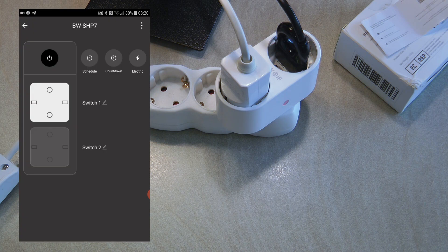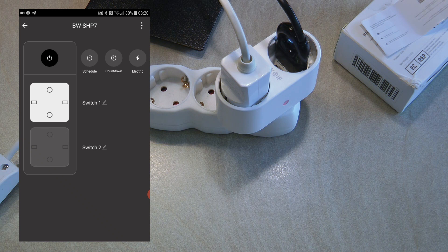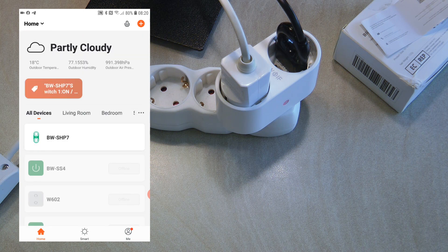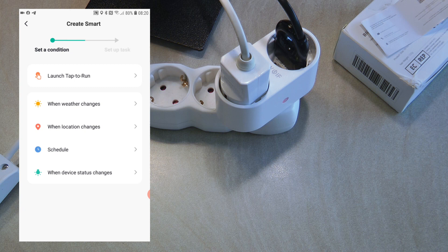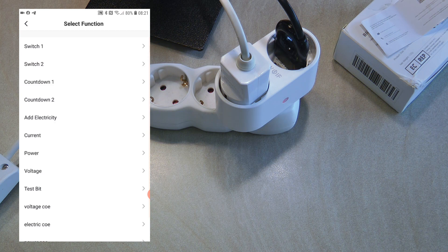You can group this device so grouped devices will share their states, acting like two-way or three-way switching. I've never seen a firmware update in the Tuya app. Going back to the main screen, you always have to come here to operate the switches. Now let's look at what's available in automation — I'm clicking on Smart, then Automation, and creating a new automation to go through the triggers and actions available for the SHP7.